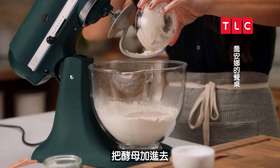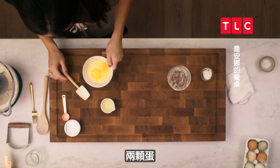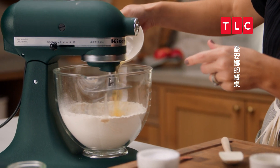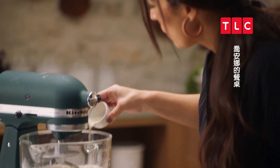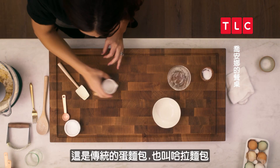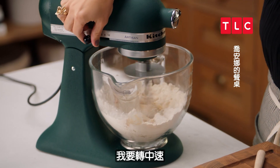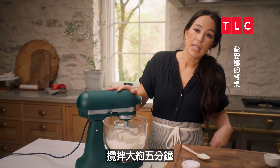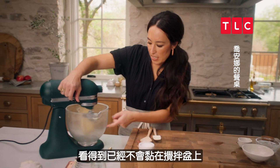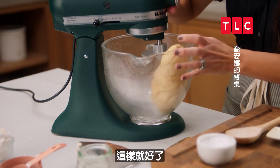I'm going to go ahead and put the yeast in here, then two eggs and three tablespoons of canola oil. This is a traditional egg bread, also known as challah. I'm going to go ahead and put this on medium and let it go for about five minutes. You can see this is pulling away from the bowl — it's ready to go.